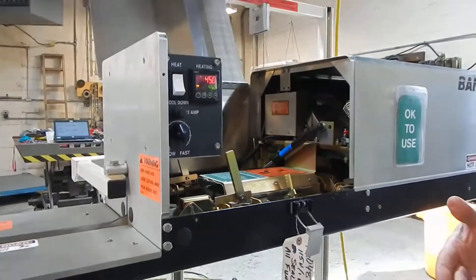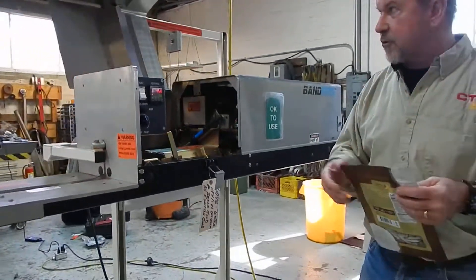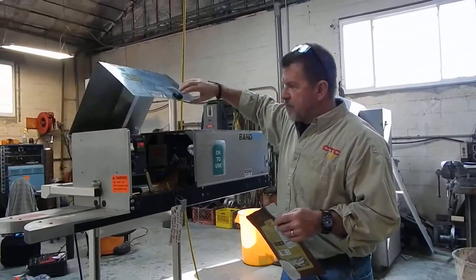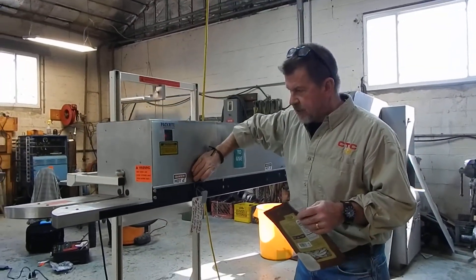We want to see what the maximum production rate we can get out of it. It also has a cool down feature when you go to shutdown — you can leave the machine running while the heat is off so nothing gets burned.